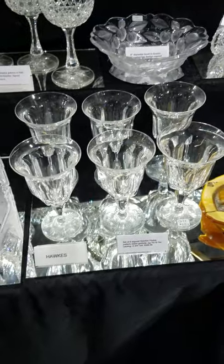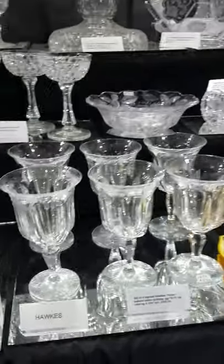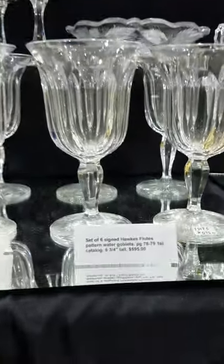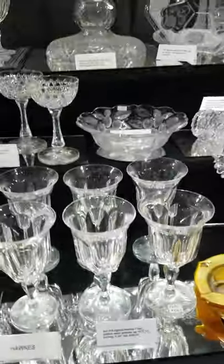Here we have a set of six Hawks flutes design water goblets — they are signed, six and three-quarter inches tall, with clear brilliant blanks. The set is $595.